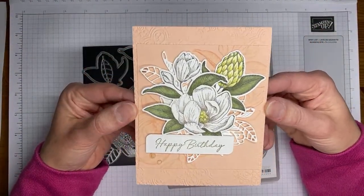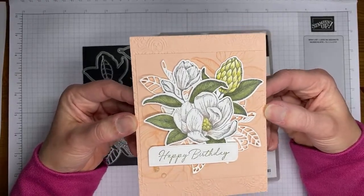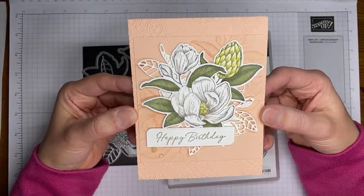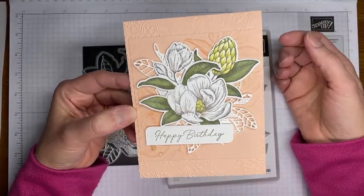This is the card we're going to be making. It is just, like I said, real quick and easy — a little embossing, a little bit of stamping, and a couple pretty little magnolia pieces on it.